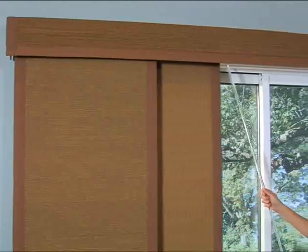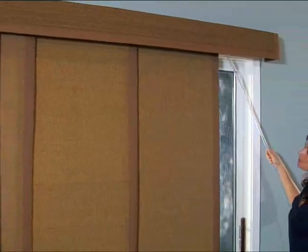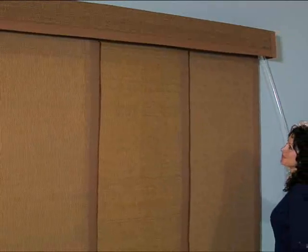You'll also be happy to hear that these beautiful sliding panels were built with quality in mind for a product that will last for years.